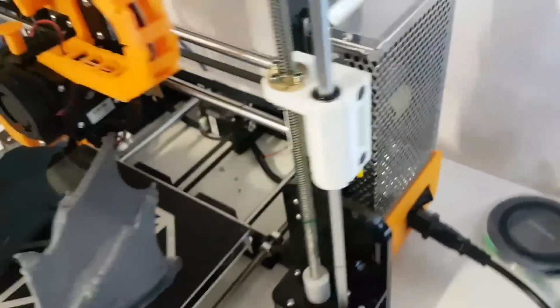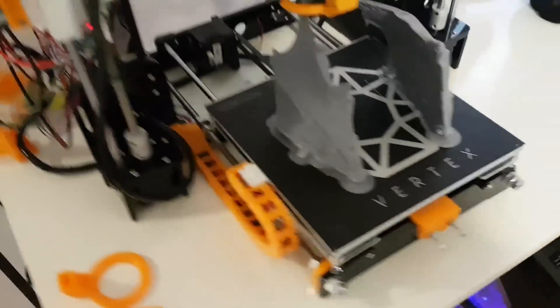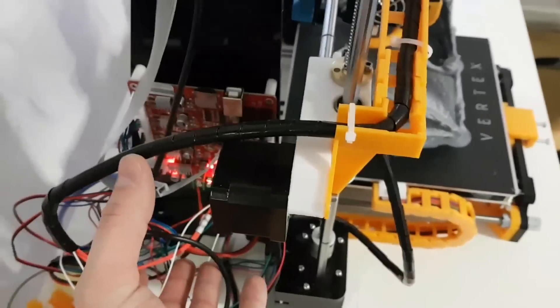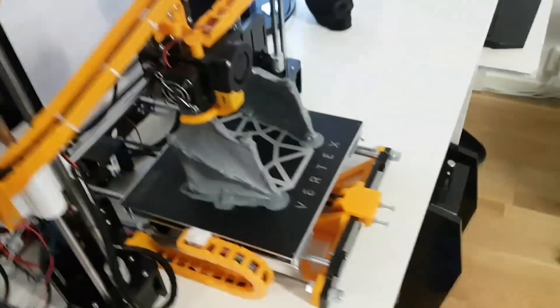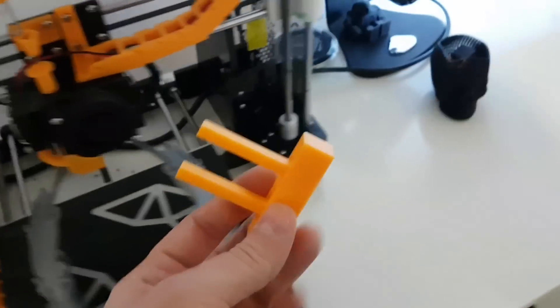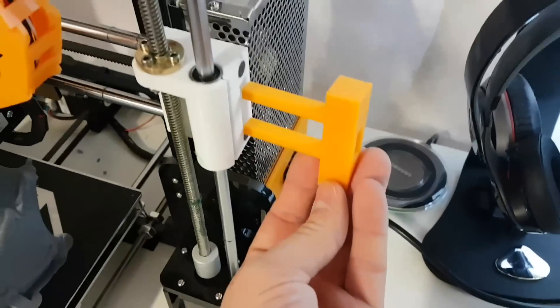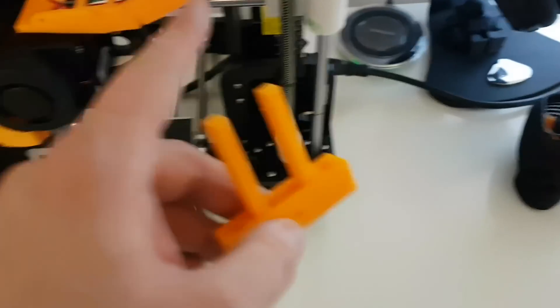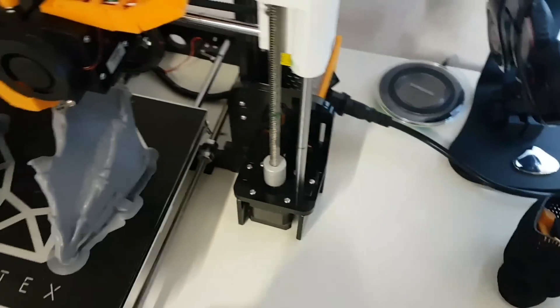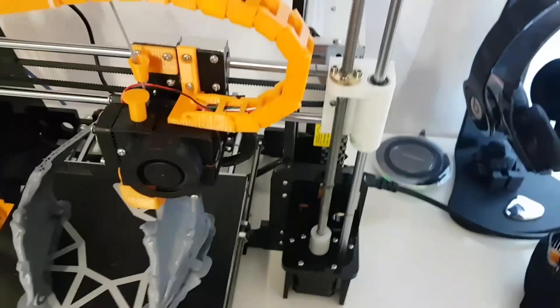It actually looks pretty neat. I'm going to do a cover for the motherboard as well, but not now — I don't have so much time. I printed this as well; it's supposed to fit here and it's going to be the same belt tightener for this line here.